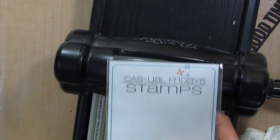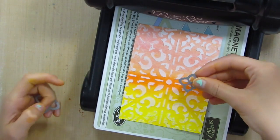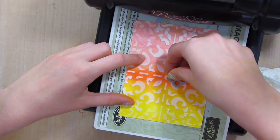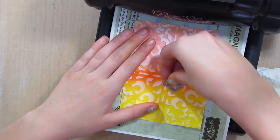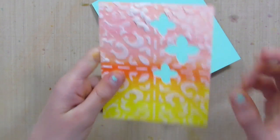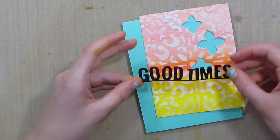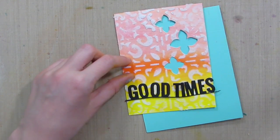I'm going to use this Casual Friday Stamps die set and take these two pieces from it, placing them on here — a small one and a big one — then run it through the Big Shot. I also cut out this 'Good Times' piece, and I made that line really thin so it could be kind of curvy, just for an extra effect.